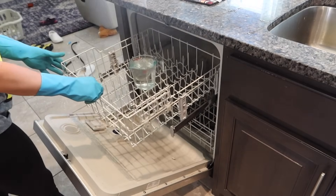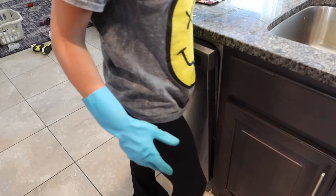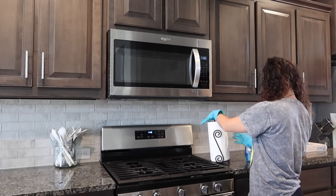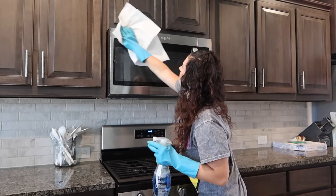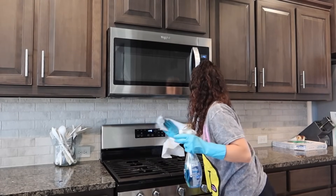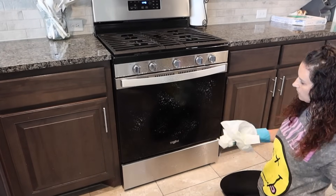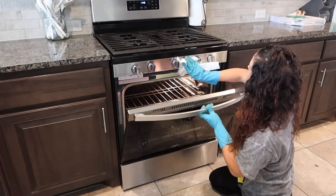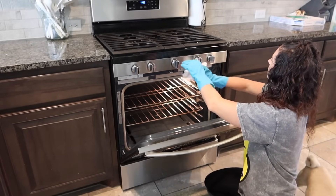By this time my dishwasher was done running its super hot cycle — and you guys, the inside of my dishwasher is spotless now and it is running so much better. My dishes are getting clean again, so I definitely recommend doing that if you're struggling with your dishwasher not running optimally. Now we're going to wipe down the stainless steel with my Jaws glass cleaner. It does a pretty good job, but it doesn't leave it as shiny as I'd like — not quite as shiny as my yellow Windex did.